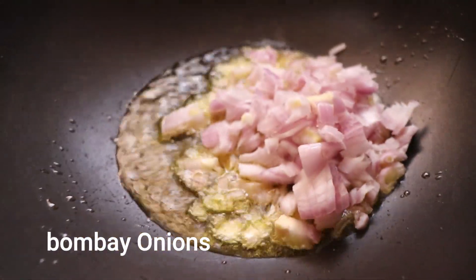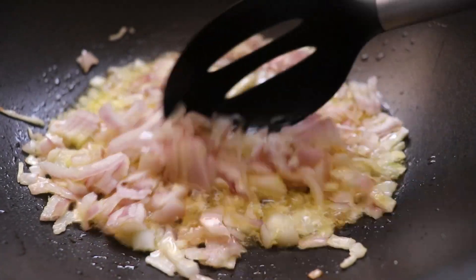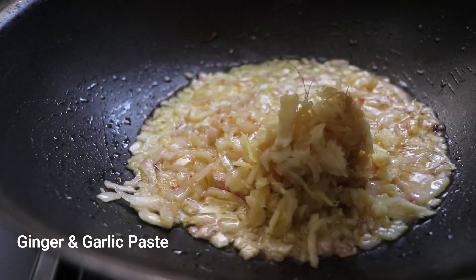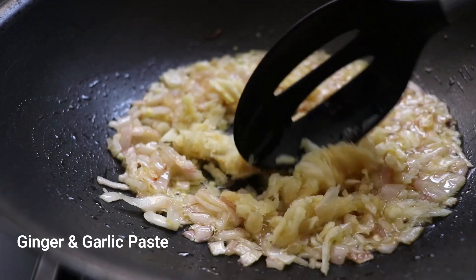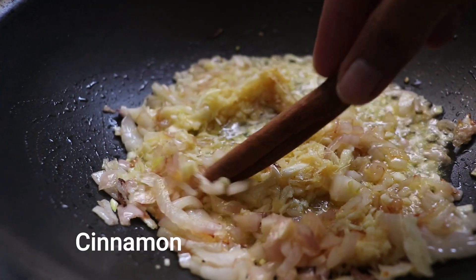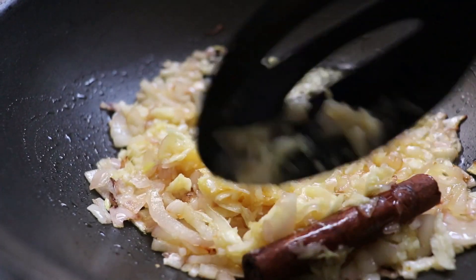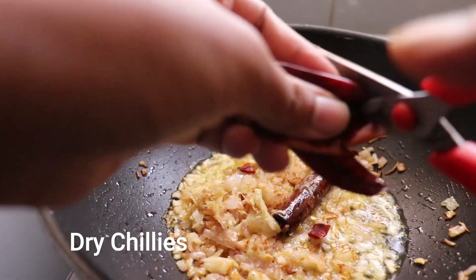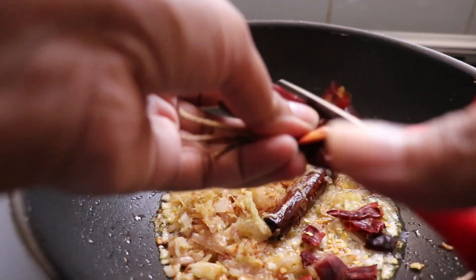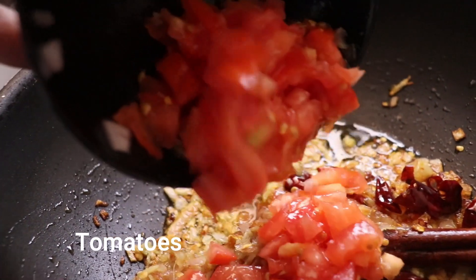Add some Bombay onion into your heated ghee and infuse the ghee with a little salt to taste. Salt your onions well, because this is where all the flavor comes in. Then add ginger garlic paste. Next, add a stick of cinnamon and let it infuse because it needs that heat.